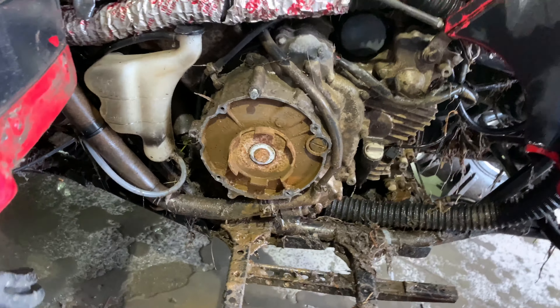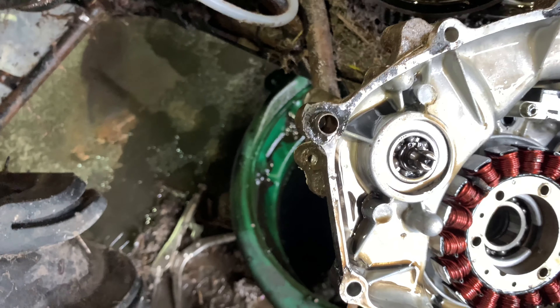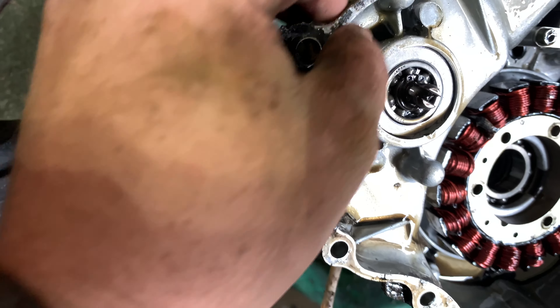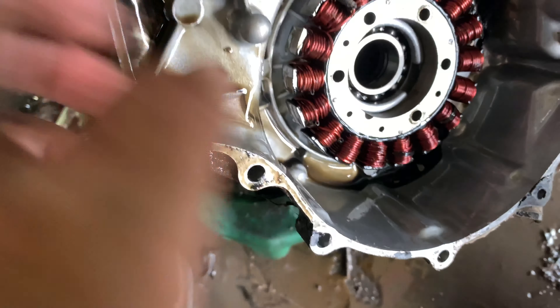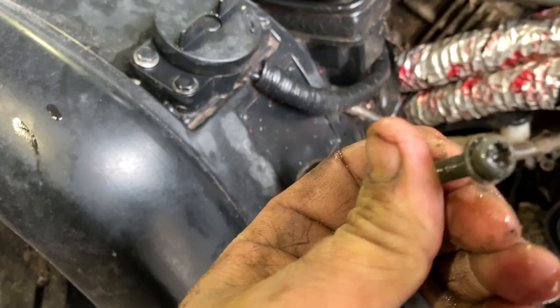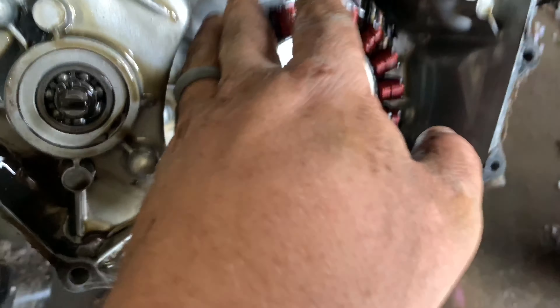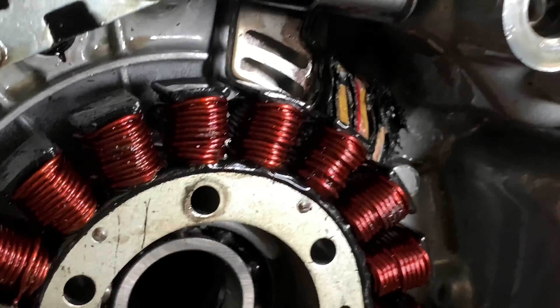Just trying to clean up a little bit so I can get to these bolts, and then we're gonna pull this side cover off. We got the side off — you just had to take all the bolts out. Apparently it's been changed at one point because there's gasket material instead of a gasket. Then you gotta take the three screws out — one, two, three. Of course they made them Phillips head, which is the worst.